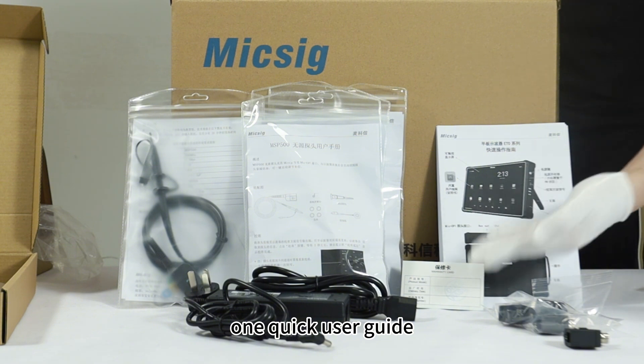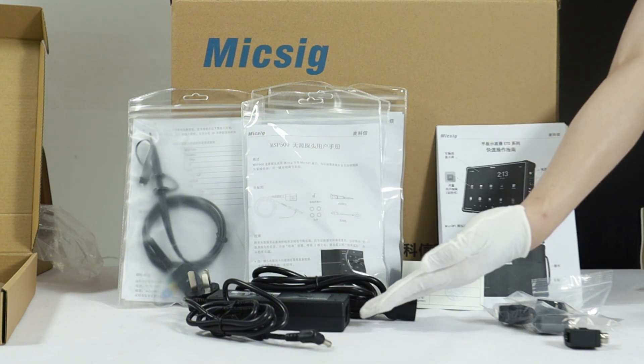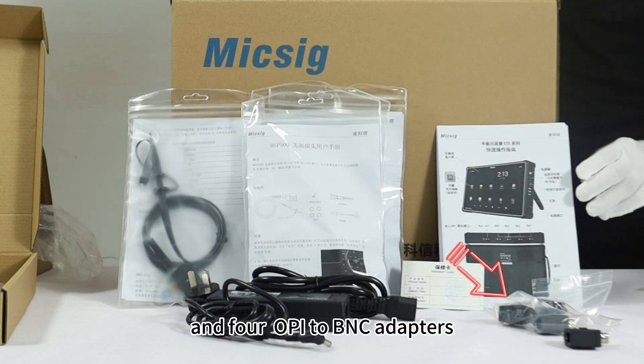One quick user guide, warranty card, power supply, four OB passive probes, and four OB to BNC adapters.